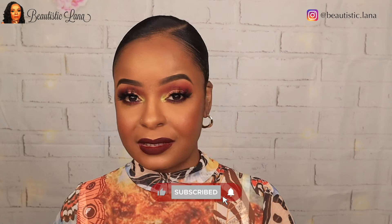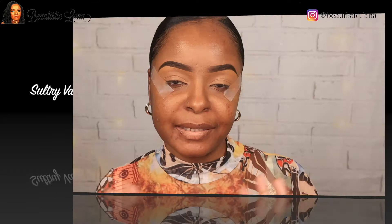Hey guys, welcome back to my channel. If this is your first time here, thank you for watching. If you are returning, thank you for coming back. Today I'm giving you guys this sexy sultry Valentine look. It's easy to follow as usual. A full list of the products that I use will be listed in the description box below. Please remember to like, comment, and share.